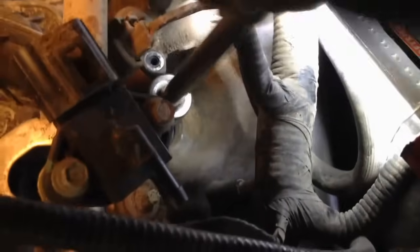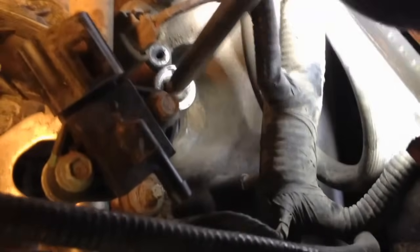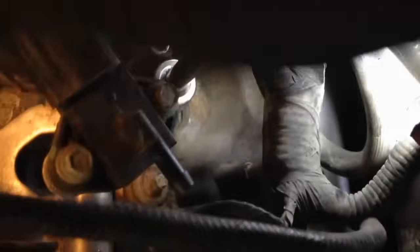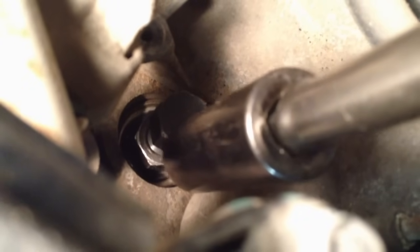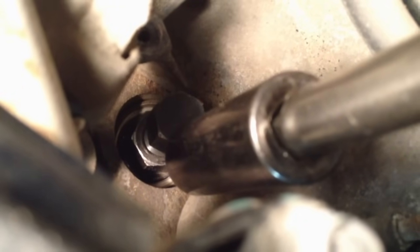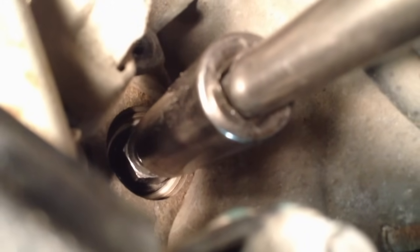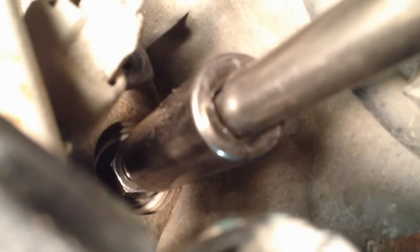Screw that porcelain pusher down into the spark plug threads until it seats, almost like putting a spark plug in. Then once it's fully seated, with the bottom jam nut, go ahead and turn the forcing tool all the way down so it doesn't drop the porcelain into the cylinder. Then pull the whole assembly out and go for the extraction.